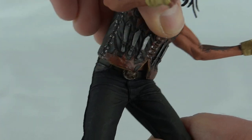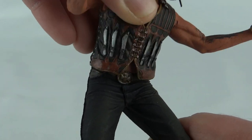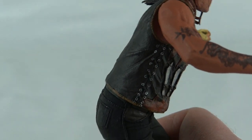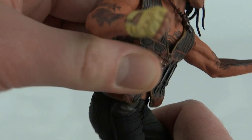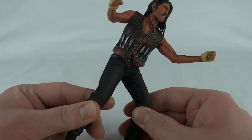As for his waist, he does have a ball-jointed torso under that jacket, but it doesn't move very far — more forward than backwards. You can see from his stance that's as straight up as he stands, but he goes down quite far forward, and you can get a little bit of motion out of that.